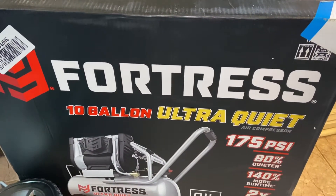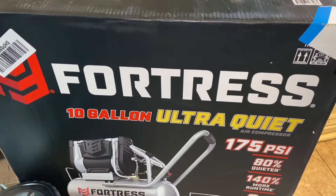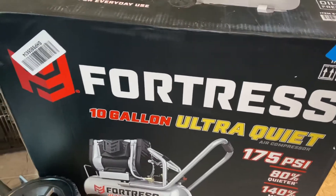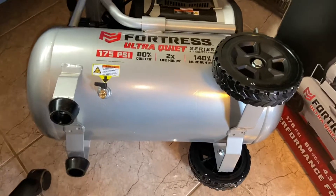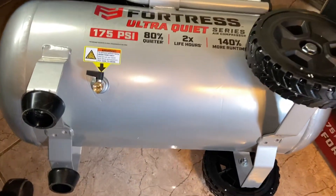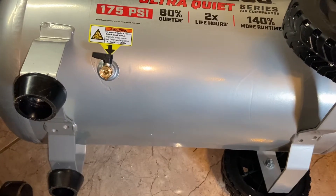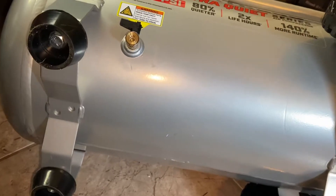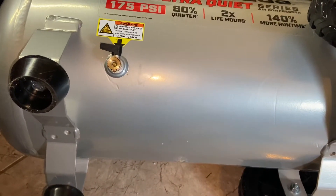Hey folks, we've got the Fortress 10 gallon ultra quiet 175 PSI air compressor from Harbor Freight. Seems like it's built pretty okay. One thing I don't like so far is the drain isn't even on the bottom of the tank, so in order to drain this thing you're gonna have to tilt the entire compressor every time.